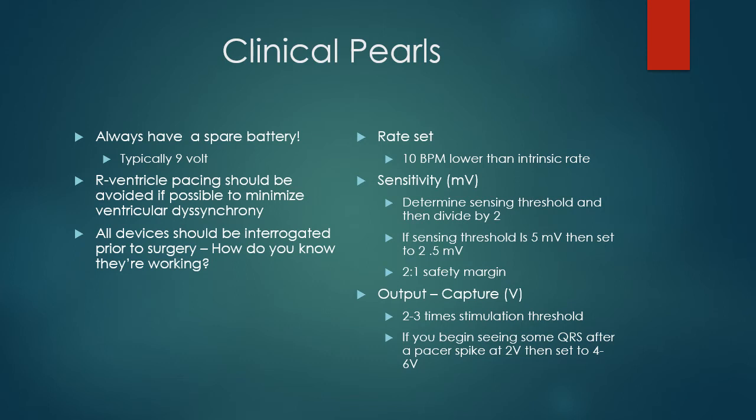Some pearls: always have another battery immediately available — most of these devices use a 9-volt battery. Right ventricle pacing should be avoided if possible. If you pace the right ventricle, you contribute to ventricular dyssynchrony — because the heart is used to synchronous pacing from the SA node through the AV node and down the Purkinje fibers. That rapid, synchronized conduction gives a very efficient concentric contraction of both ventricles and good cardiac output.